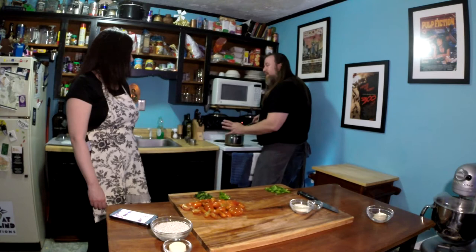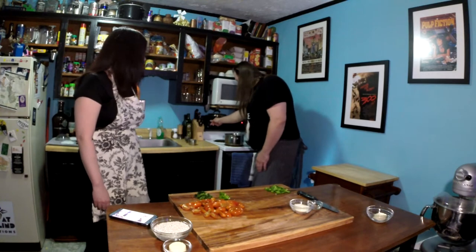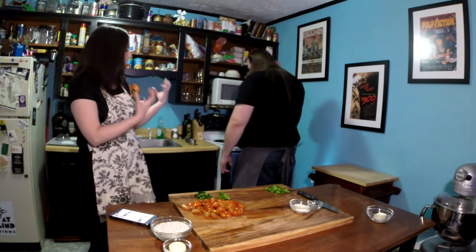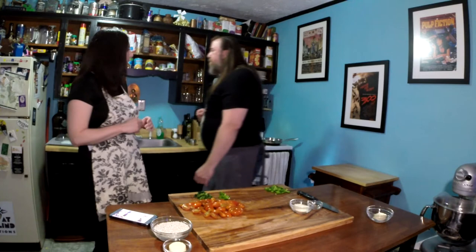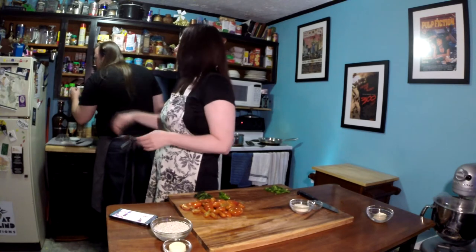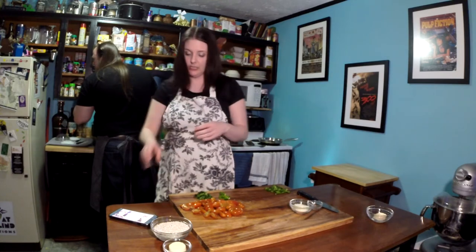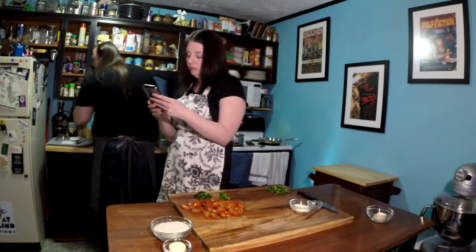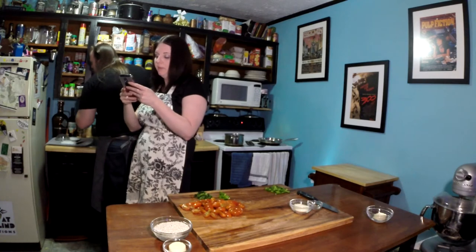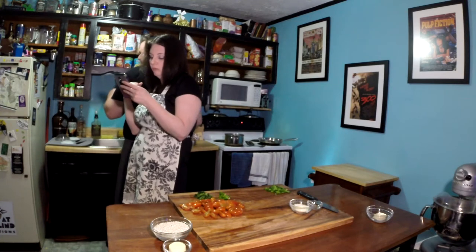I'm going to turn this heat down just a little bit — it was up pretty high just to get that oil up to temperature, so once we can hear it starting to cook and sizzle, it's fine to turn it down a little. So after this, we're going to do the olive oil and the rice, then three and a half cups of water until it's boiling. It's one to two minutes, then three and a half cups of water, and then the rice.